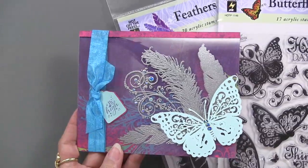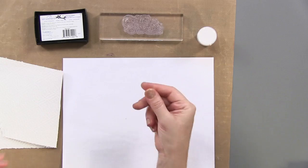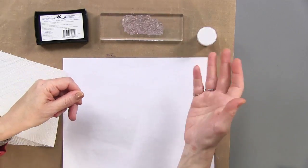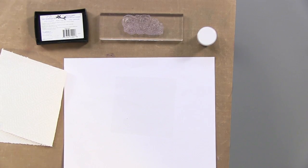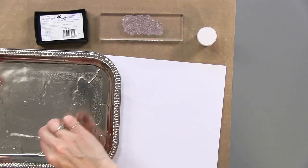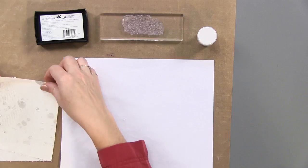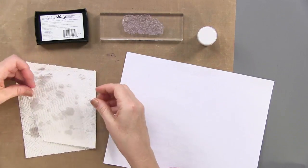I'd like to show you the basic embossing technique on heat-resistant acetate. I've got my craft sheet, my acetate, the stamp set, WOW embossing glitter, and Versamark. The first thing you must do — and our designers would not be happy if I skipped this — you have to get the acetate wet before you put embossing powder on it. It's very staticky, and the powder will stick all over and be very hard to remove. I have a tray of water — normally you'd just run it under the faucet — you just want to get it wet on both sides to remove the static properties.